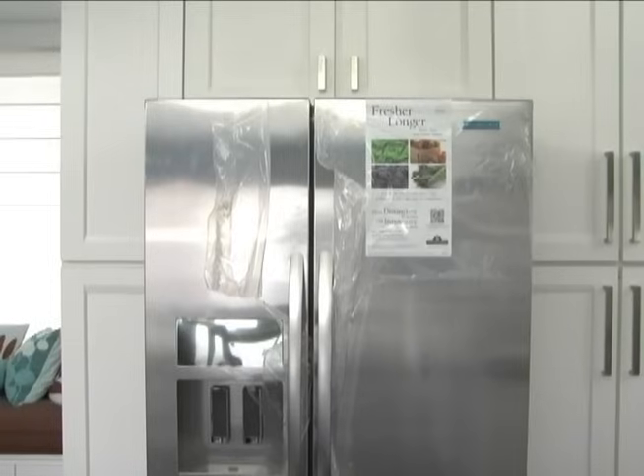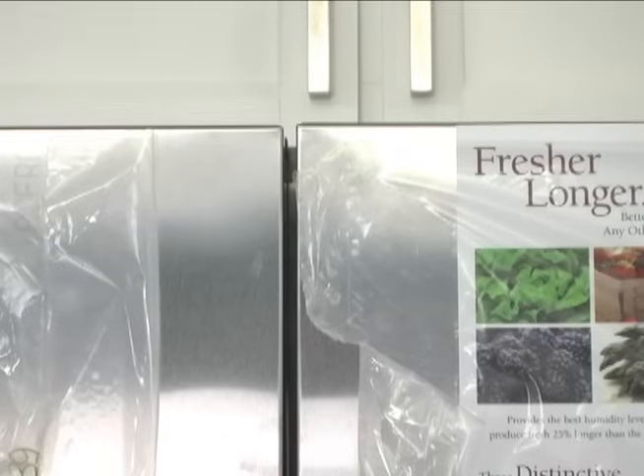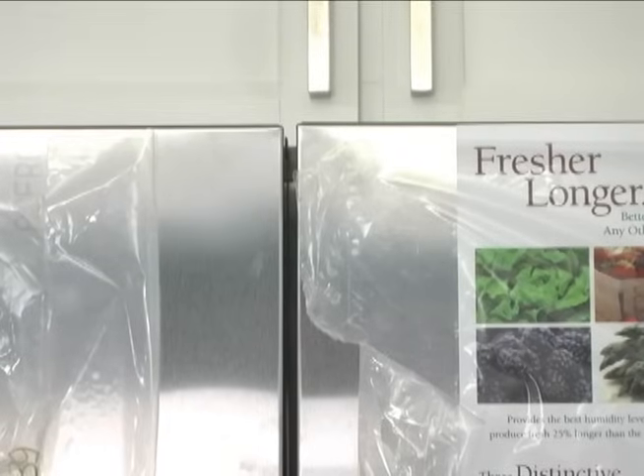Check that the doors are even at the top. If necessary, open both doors to 90 degrees and replace the base grill.